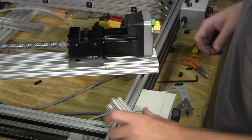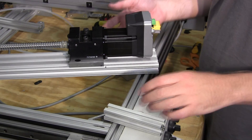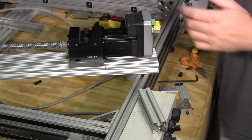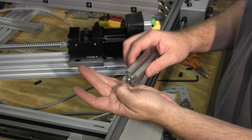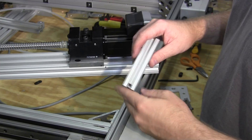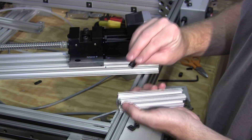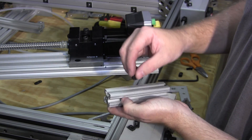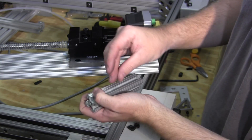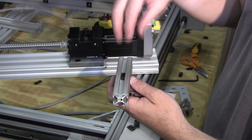Luckily 8020 has a lot of tricks up their sleeve and it's going to help me get out of this problem. Luckily I had what I needed in my goodie bag. I've got to put new t-nuts on the inside of this track on both sides of the actuator. Now these can only go in from the end, but 8020 has something called a drop-in t-nut. They come in a couple of different flavors - this one actually has a small set screw next to the hole. You can roll those in like so, and then lock down that set screw so the t-nut is now captive and just stays put.